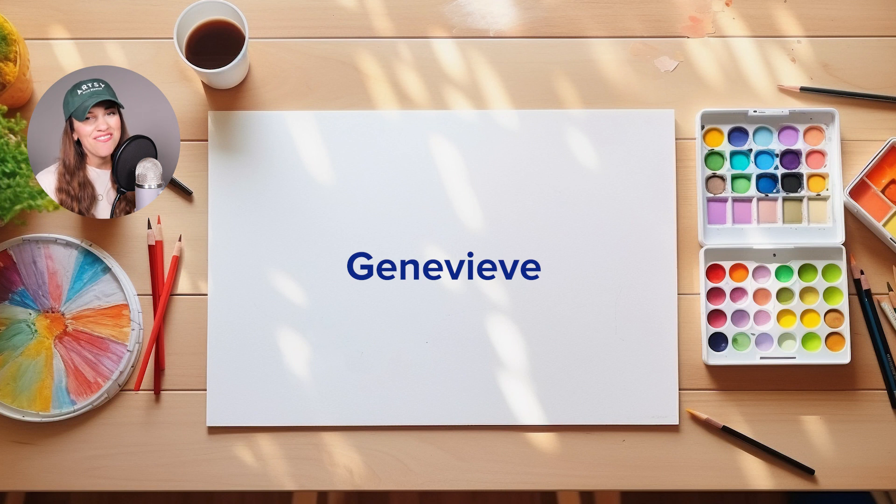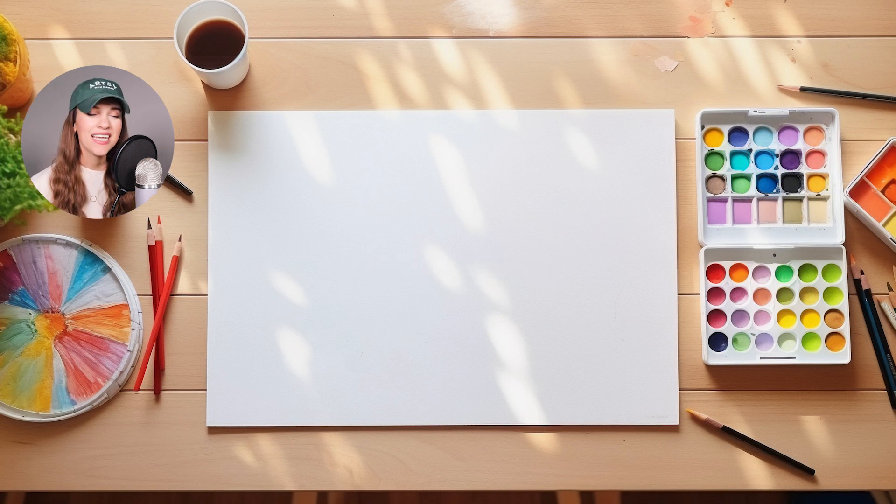Before we start, I want to thank Genevieve for today's drawing idea. In keeping with our Thanksgiving theme, I thought it would be fun to show you guys how I like to draw a Pilgrim's hat. After we finish the hat, we're gonna draw a little smiley face underneath it.